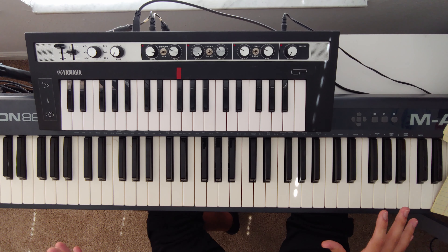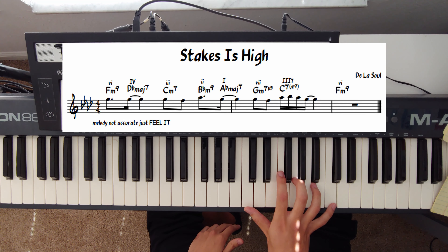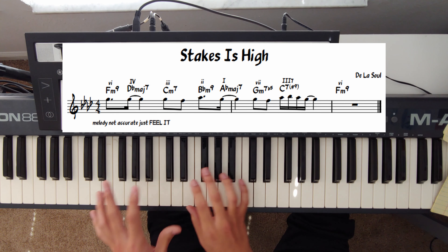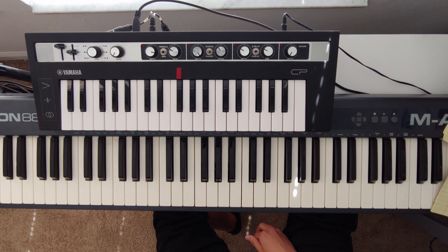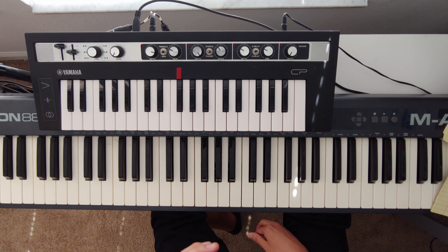For the right hand, we're just playing the melody, sometimes with some octaves. Later, when it goes to the more vocal part — the verse — we'll play some more interesting voicings. For the left hand, what's special about Robert Glasper in this song is that we're playing a lot of rootless voicings, similar to my earlier video — rootless voicings that rely on the bass player to play the root note.